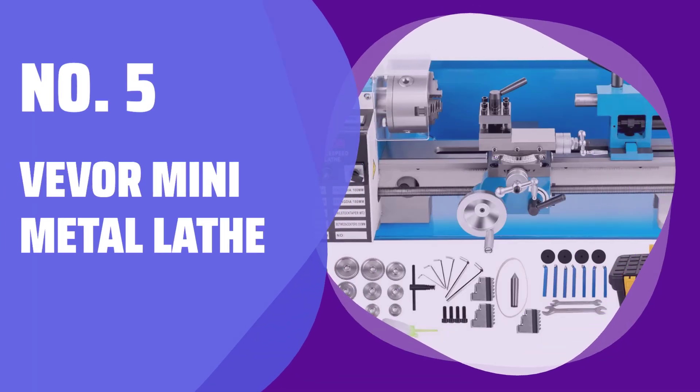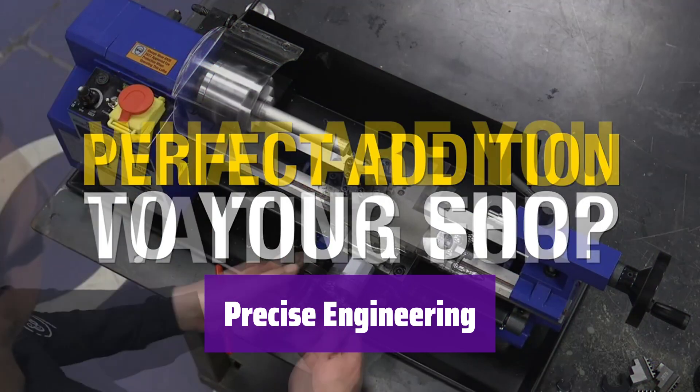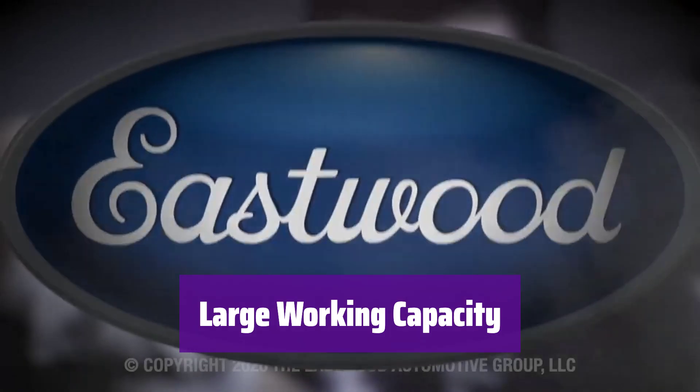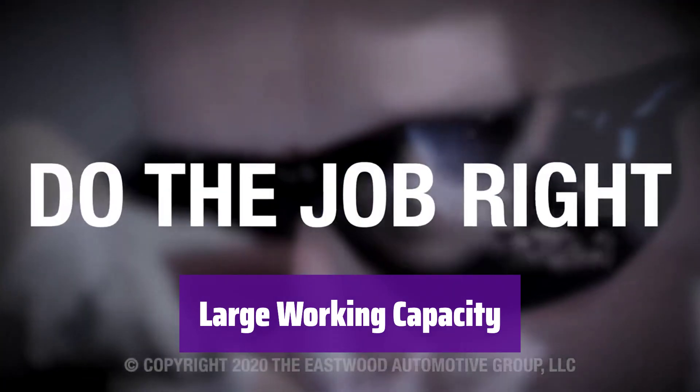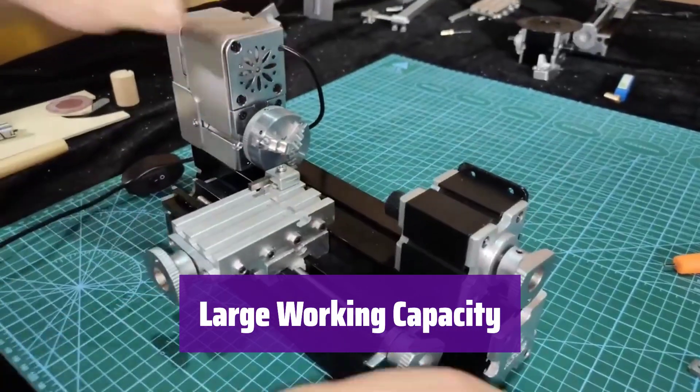Number 5: Vever Mini Metal Lathe. It handles both square and round objects with ease, and its high precision makes it perfect for threading and other detail work. This powerful lathe tackles small to medium-sized projects, and its generous swing and center distance allow for a variety of workpieces.